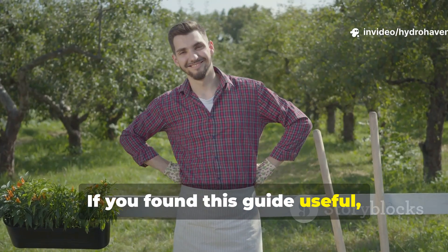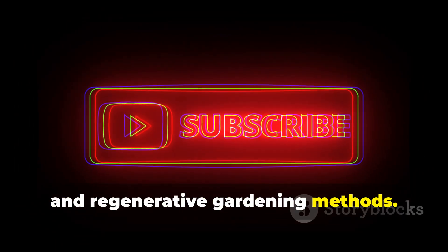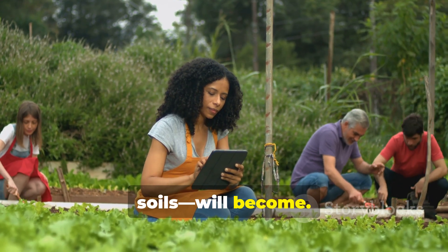If you found this guide useful, subscribe to Hydrohaven for more deep dives into composting, soil hacks, and regenerative gardening methods. Share this with fellow growers — because the more of us who learn these secrets, the stronger our gardens and our soils will become.